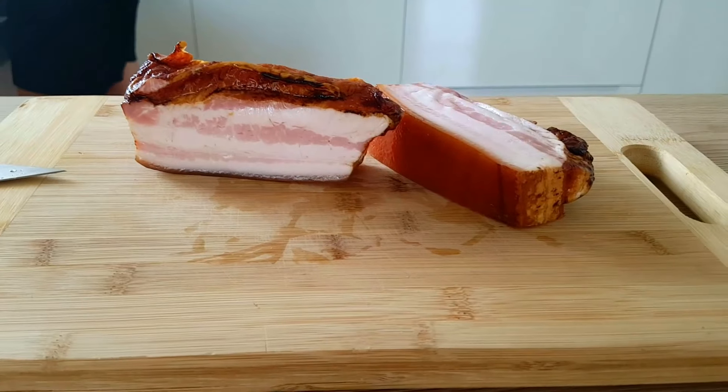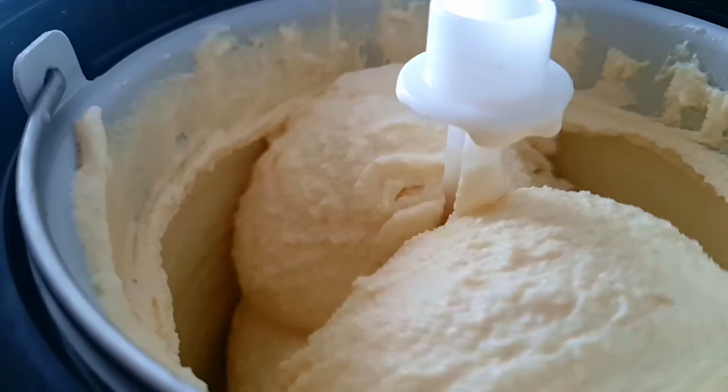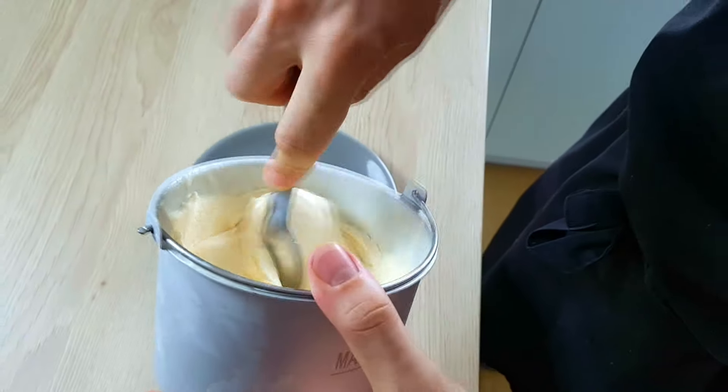Hello everyone, today I have something for meat lovers. I'm gonna show you how you can do delicious bacon ice cream at home. I hope you're gonna like it and let's do it.